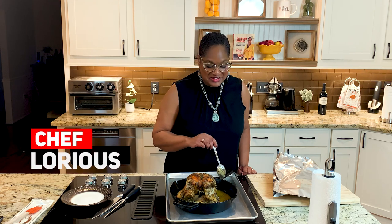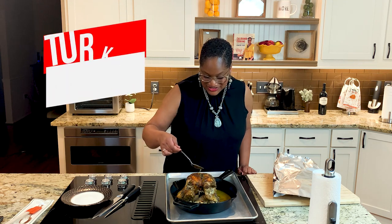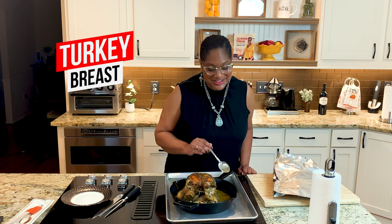Hey fam, Chef Lori is here. It's about Thanksgiving time and today I'm gonna show you how to make this beautiful roasted turkey breast.